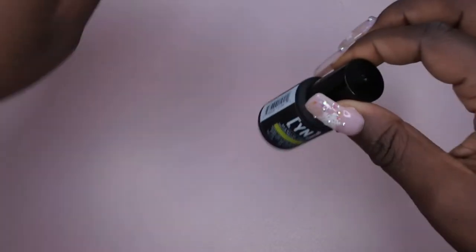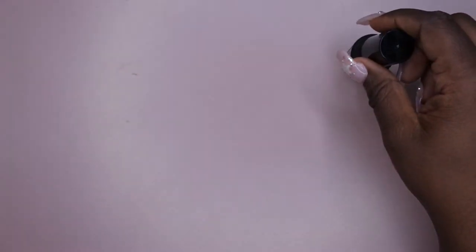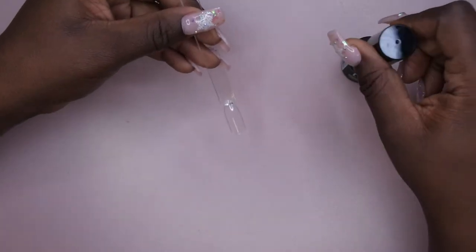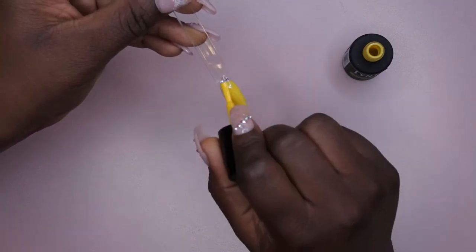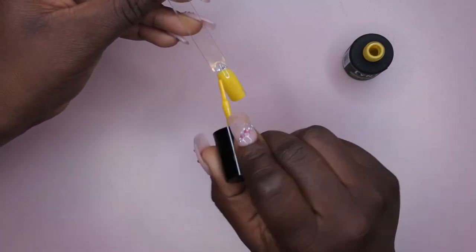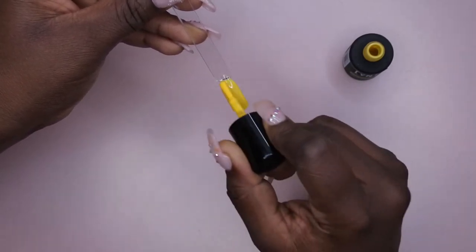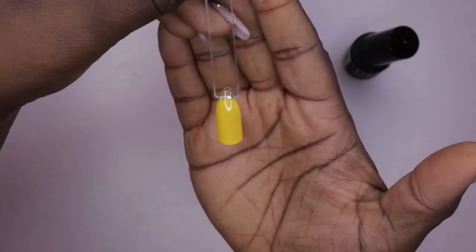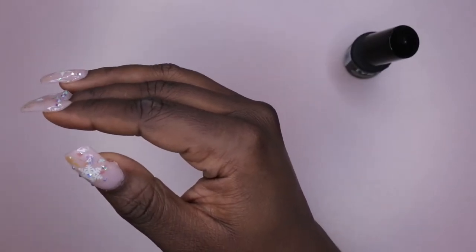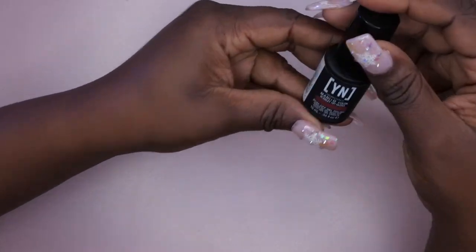Next color I'm going to swatch here is Neon Yellow, which isn't really a neon yellow — it's more just like a bright yellow. These ones look like they're like one-coat gel polishes. I'm going to still go in with the second coat, but that's pretty nice and it's not streaky at all — I'm impressed with that.